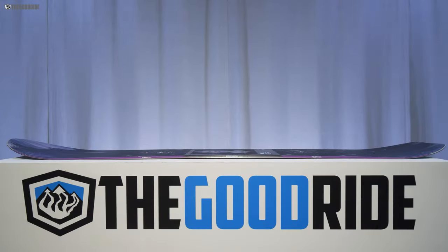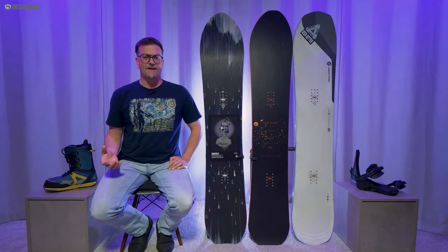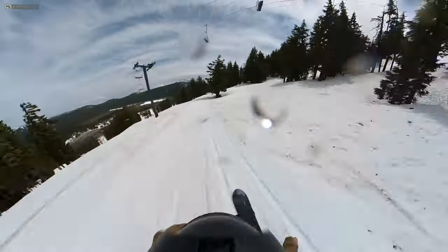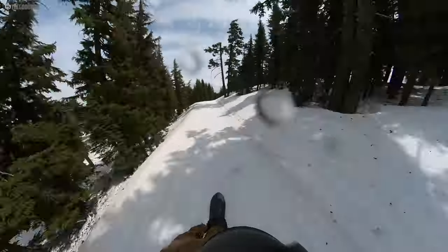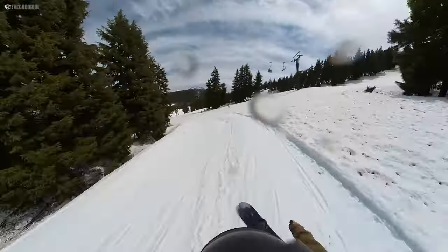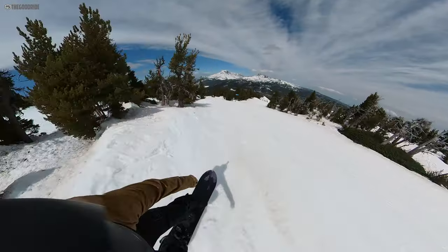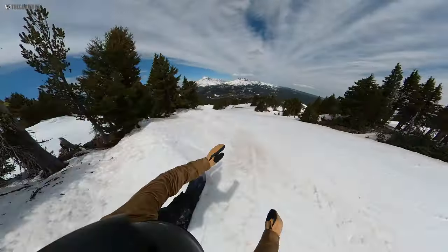When it comes to the camber profile, it's mostly camber. There's just a little bit of early rise in the tip and tail, and that makes for an advanced/expert kind of rider kind of board. It's not easy to skid a turn, but it tracks really well. One-footing is really good. It's the kind of board that feels consistent in all conditions. If you want a little more technical board and you want that reward from the pop, the drive, and that easy tracking, then this could work for you.